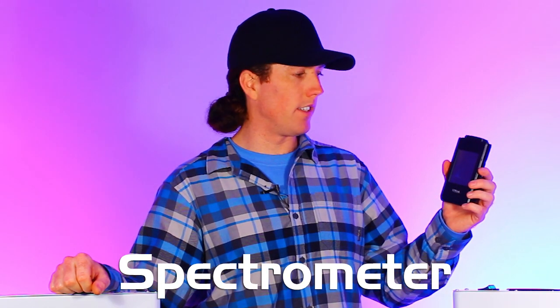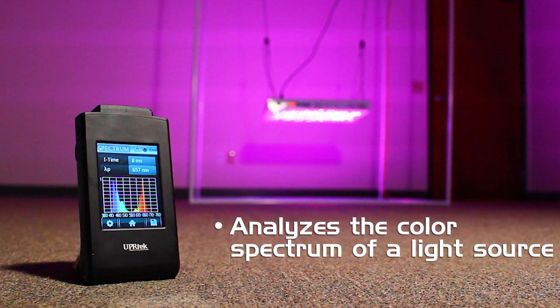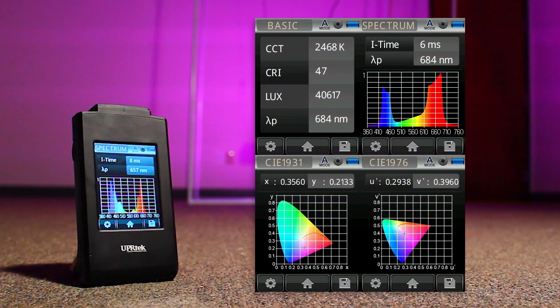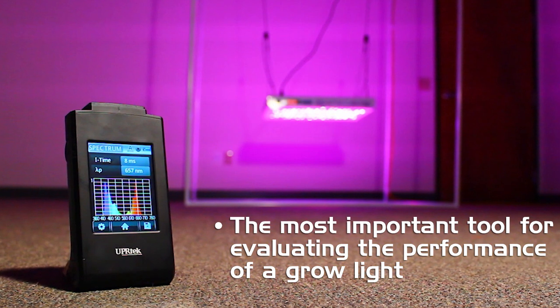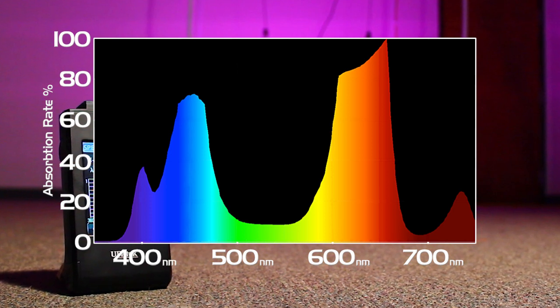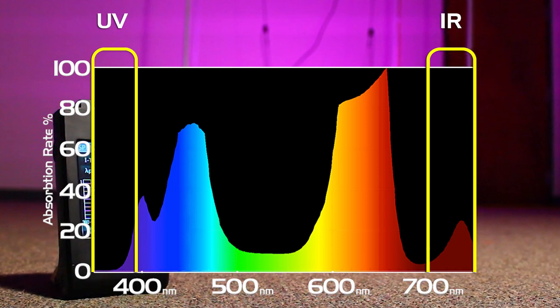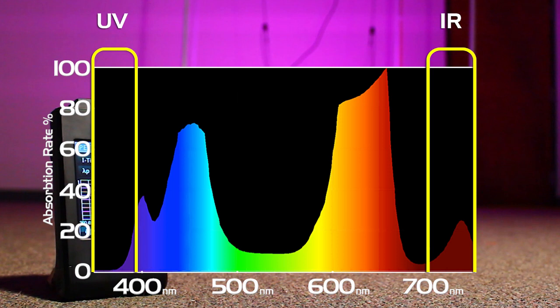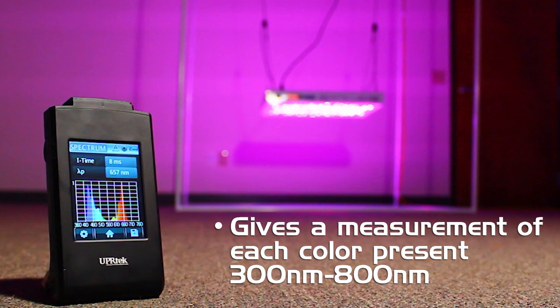Our most important tool in the toolkit is the spectrometer from UPR Tech. We use it to analyze and show us all of the different colors being emitted by a light source. It's the most important tool for evaluating the performance of a horticultural light because we want to see exactly the levels and ratios of each color across the entire range, including colors outside the visible range of the human eye — ultraviolet and infrared. When you look at a red and a blue diode together, you just see purple, but the spectrometer can show you exactly how much red and exactly how much blue is there.